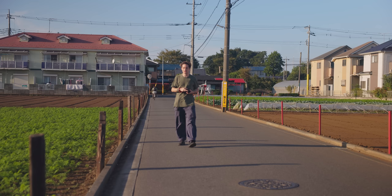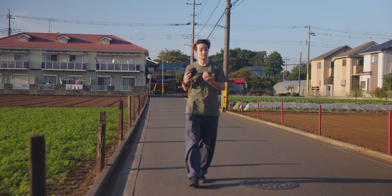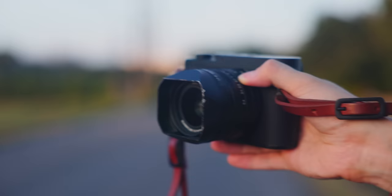One thing I got used to with a 28mm lens and one thing I appreciate a lot is the convenience. Usually, 28mm lenses are made quite small. There are cameras that are specifically 28mm and also made quite small, so they're very convenient. You can take it out of your pocket or bag, take a quick shot and go on with your life, which is amazing.